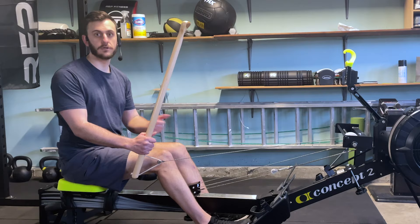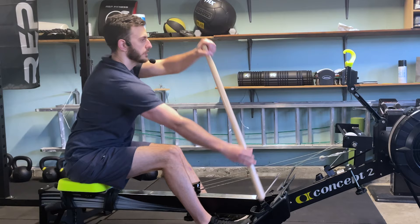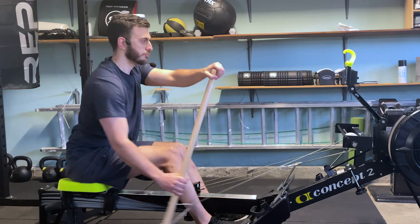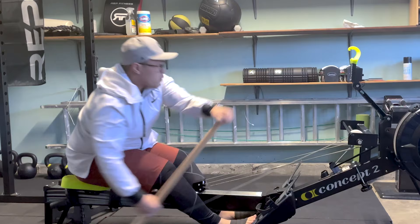Putting this all together, we're going to go from setup to extension to catch and then finally the press, all in one fluid movement. I'll start slowly at first and move into it as a fluid movement. Setup, extension, catch, press. Setup, extension, catch, press. Now you know the basic components of how to complete a stroke on the Dragon Boat and you can work on this technique to make sure that you're ready for your next race.